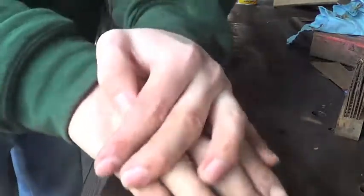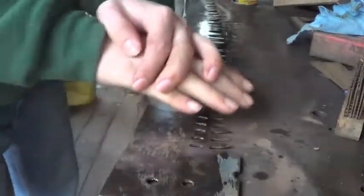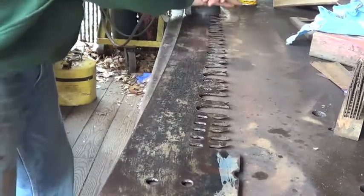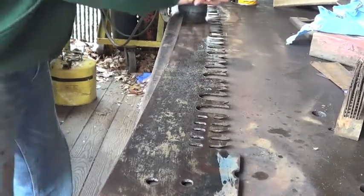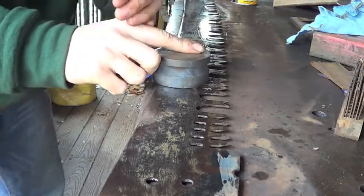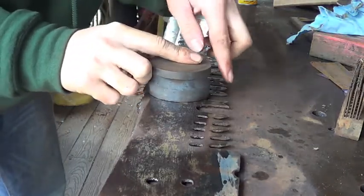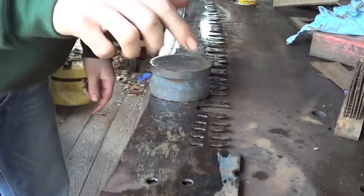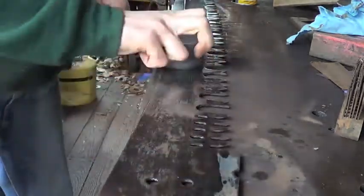It's a good idea to wear gloves when doing this. When working along the teeth, keep about three quarters of an inch away from the tips of the teeth — however close you feel comfortable getting.